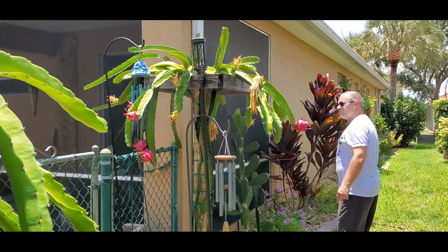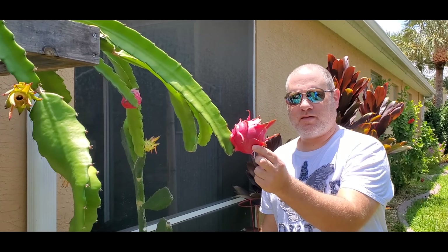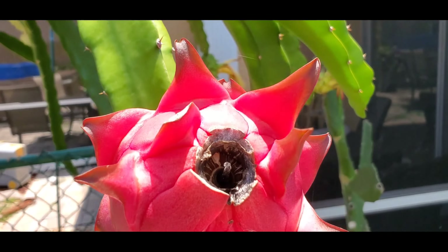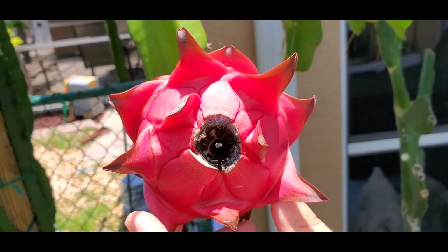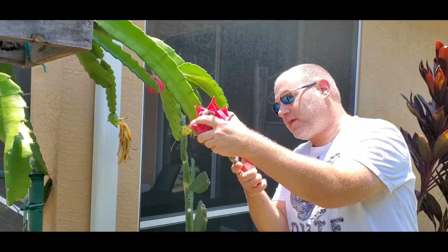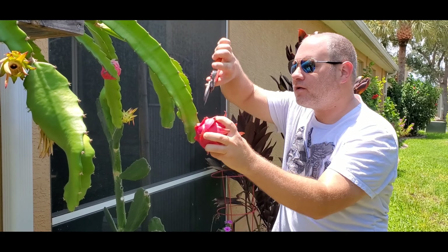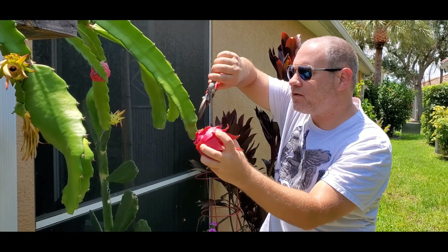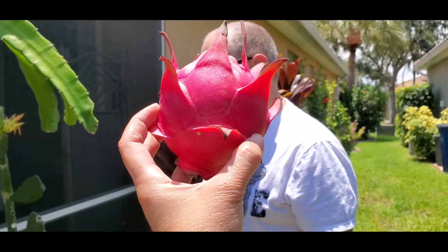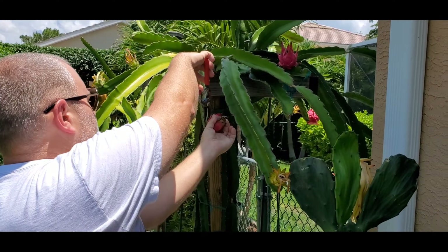We'll go to the next trellis. Look at this — that looks like a healthy one, and it's got the crack in it, so this is ready. These are nice round ones. This ant doesn't appreciate me cutting the fruit off.